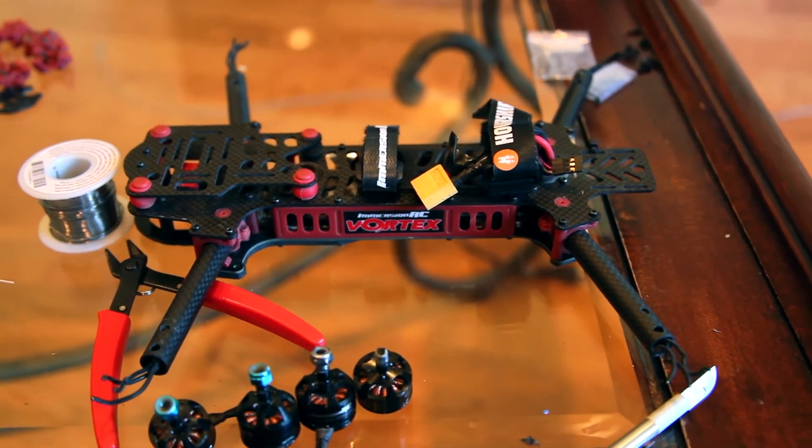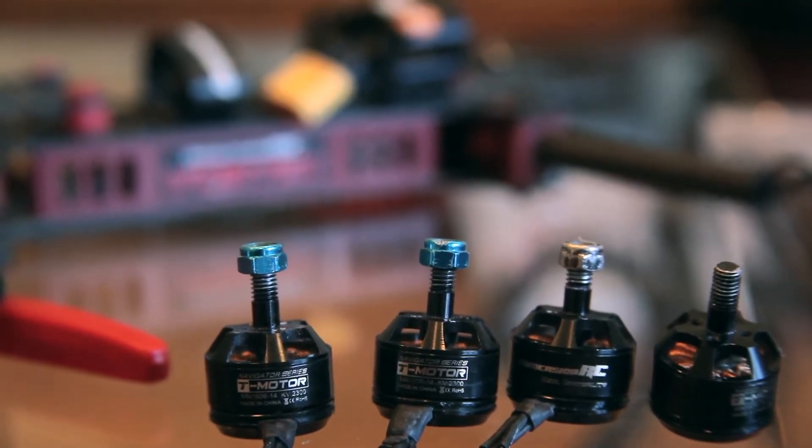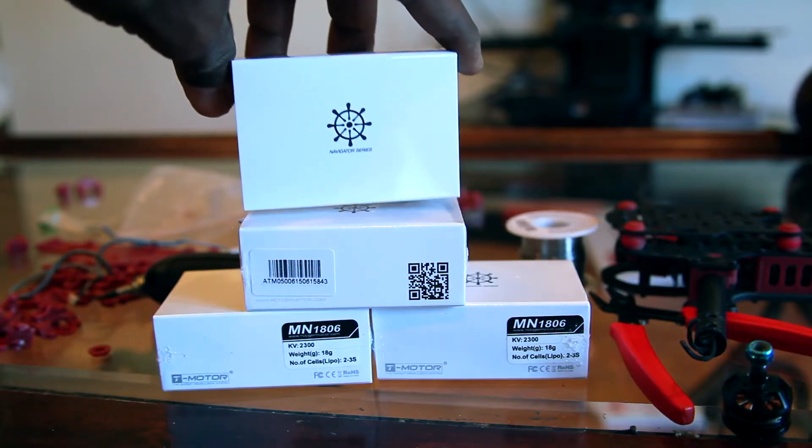Gimbal Guy here working on my Vortex by Immersion RC. Today I will be swapping the stock T motors for brand new 1806 Tiger motors.